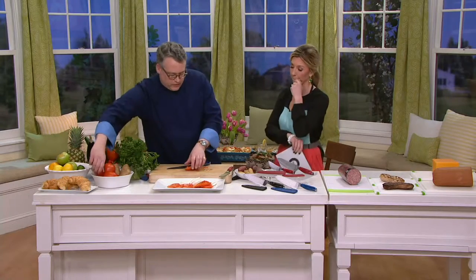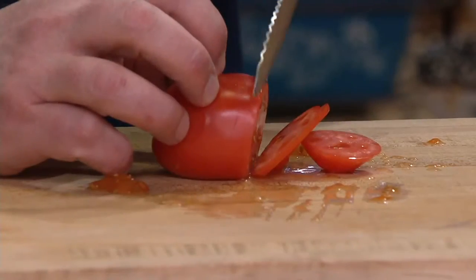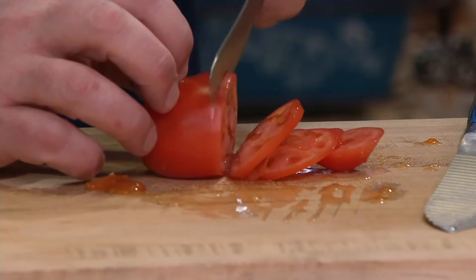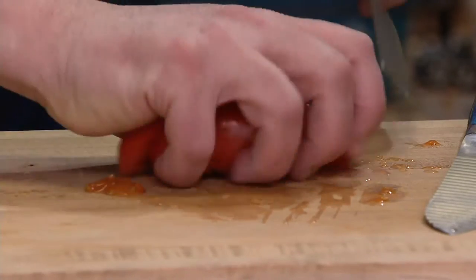With these tomatoes — the hot house tomatoes from Florida this time of year — they have a really tough skin. So for this knife to just get through that, and not just the chef knife but also the utility knife, it's just as handy and just as brilliant when you're doing these cuts and trying to prep things.